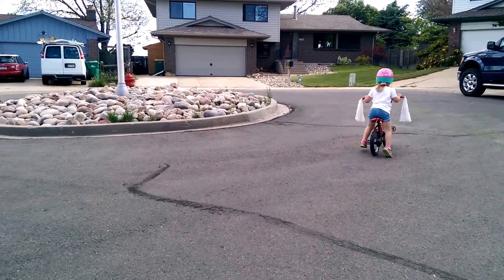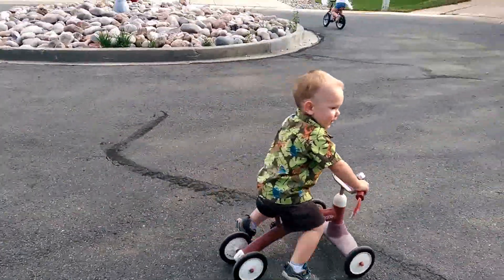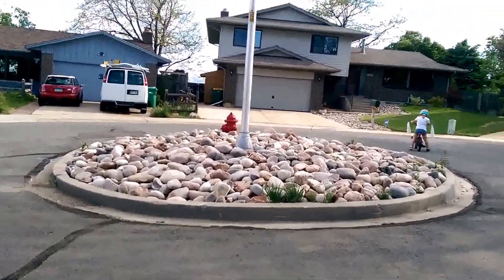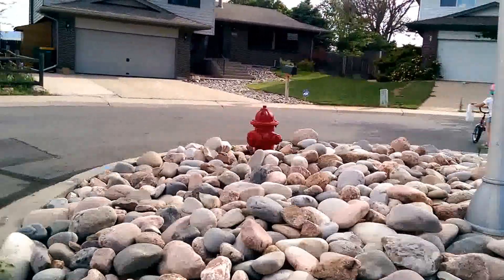Go, Lucas! Go, Lucas! Yeah, Lucas! Woo! Alright, just start pedaling. Oh, careful. It's alright. Keep walking it around. It's easier coming downhill.